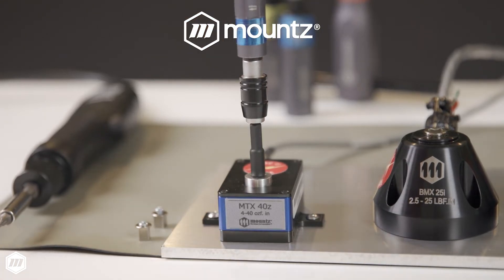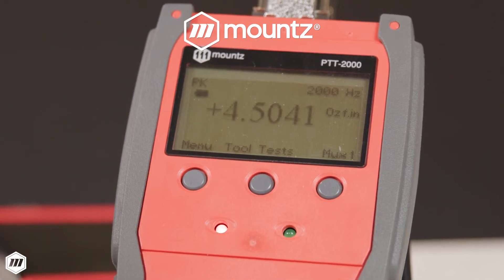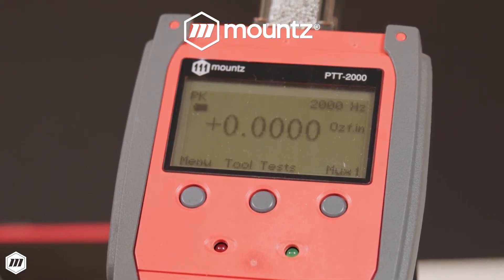Companies must control torque to ensure product quality, safety, and reliability. Regularly auditing and validating tooling calibration is essential for reducing errors in your assembly process and preventing product defects for all manufacturers.